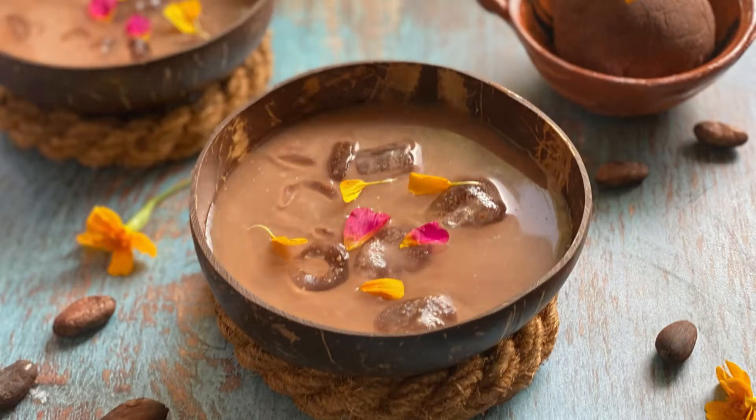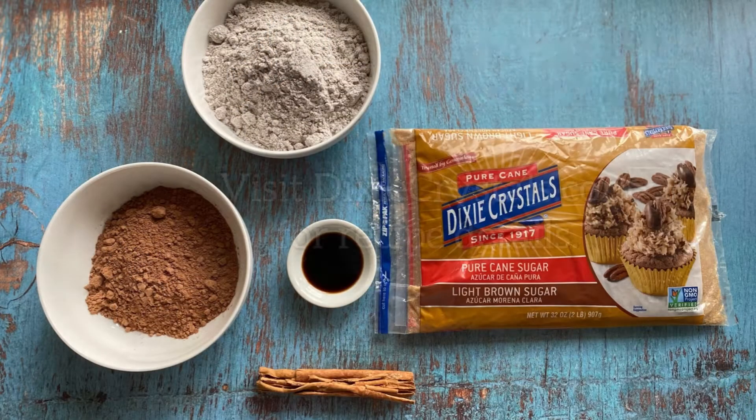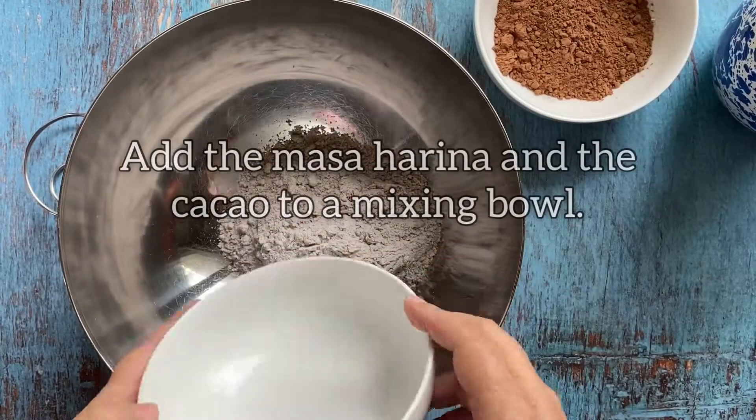Preparing Pozol, a recipe sponsored by Dixie Crystals. Grab the complete recipe at DixieCrystals.com.